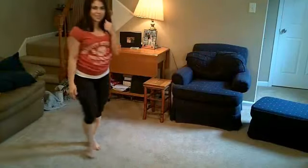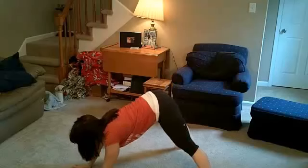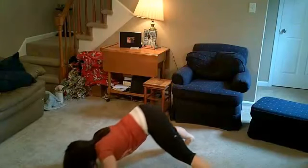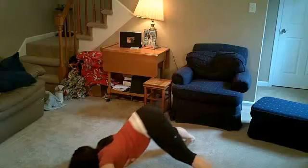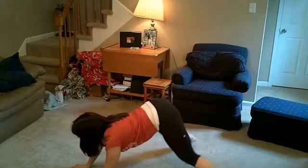Exercise 2, we're going to do our dive bombers. I'm on a shoulder workout kick lately. You're going to come wide, lower, come up, come back down. If you're not ready to come back down, you can come up and pull back out like that, and then do it again.